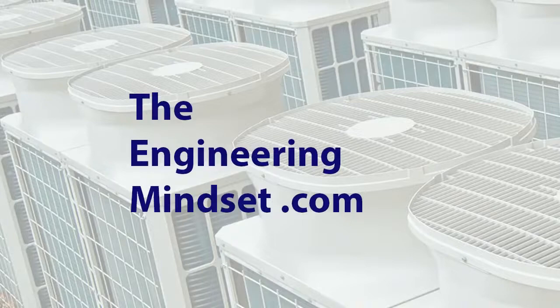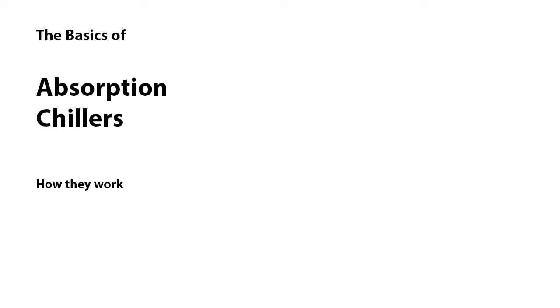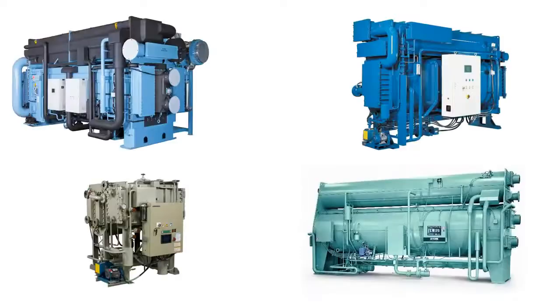Hey there guys, Paul here from theengineeringmindset.com. In this video we're going to be looking at the basics of absorption chillers and learning how they work.